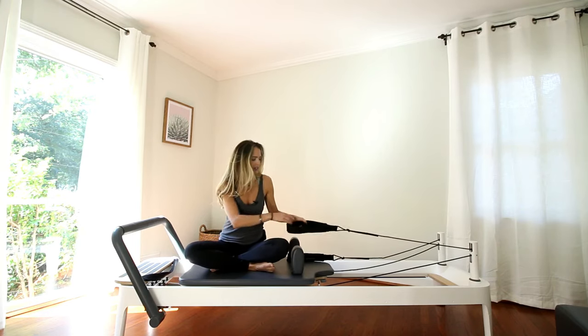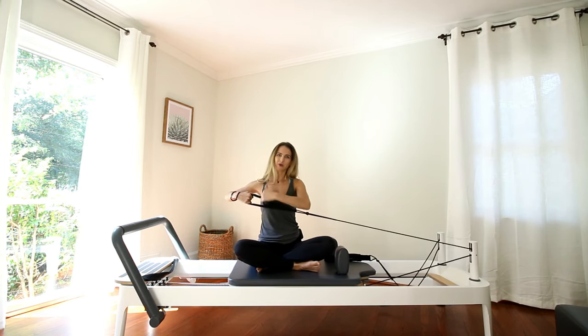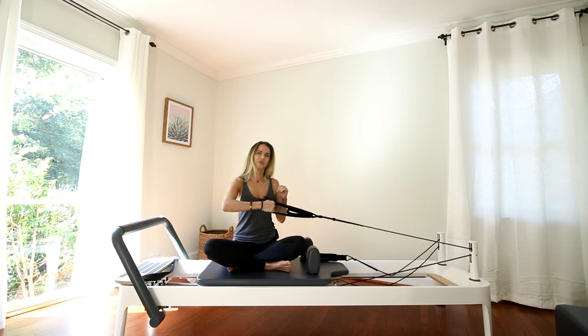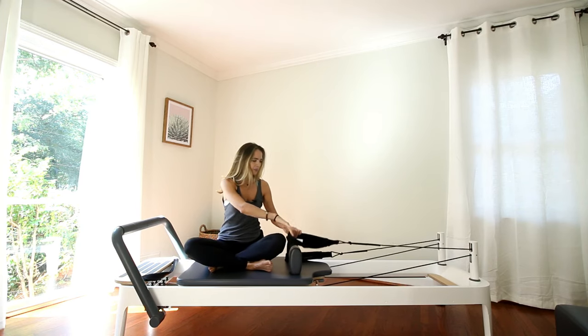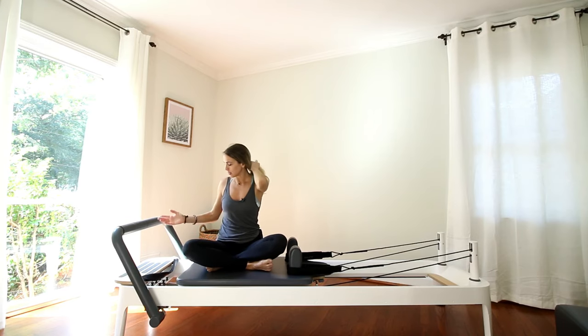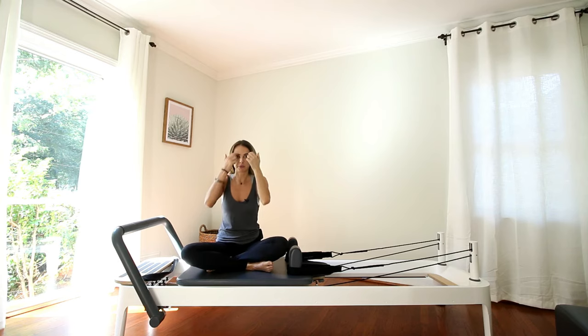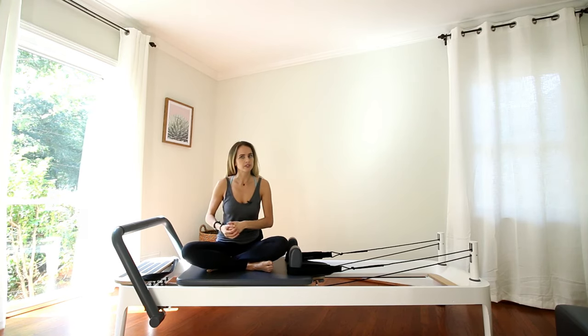Same thing with any exercises that use the strap — we're working muscles to push the carriage out, but we're also controlling the carriage in. There are also different spring tensions: heavy, medium, and light. Sometimes a heavier spring makes an exercise harder, but for other types of exercises, especially core-oriented work and balance, the lighter the spring, the harder it is.